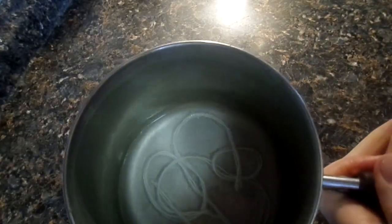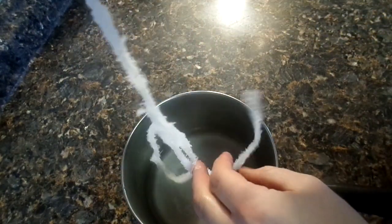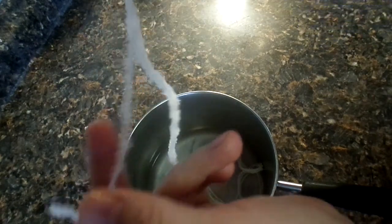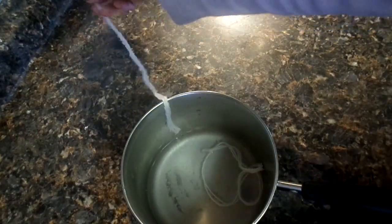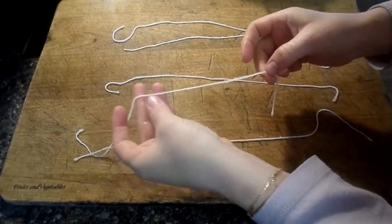Our cotton wicks have sat for the full amount of time and they're ready. You can see a little crystallizing has formed on the strings — that's perfectly normal. If it didn't happen, that's also fine, so don't worry. We're going to take them out of the solution, untangle them a bit, and separate them. Just brush off the extra crystals; we don't really need those on them.